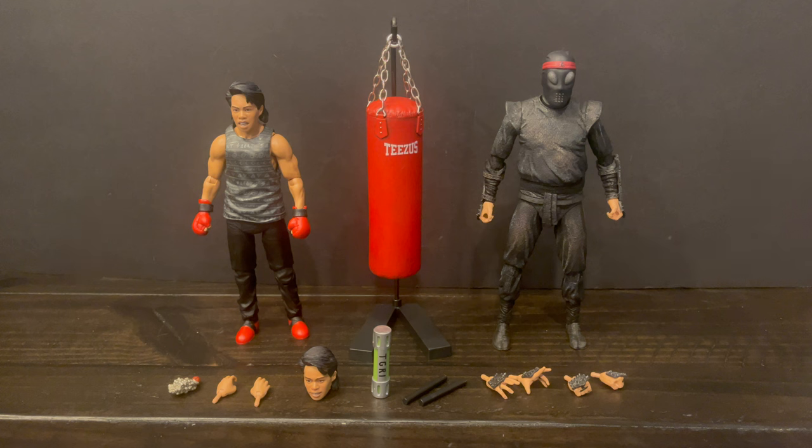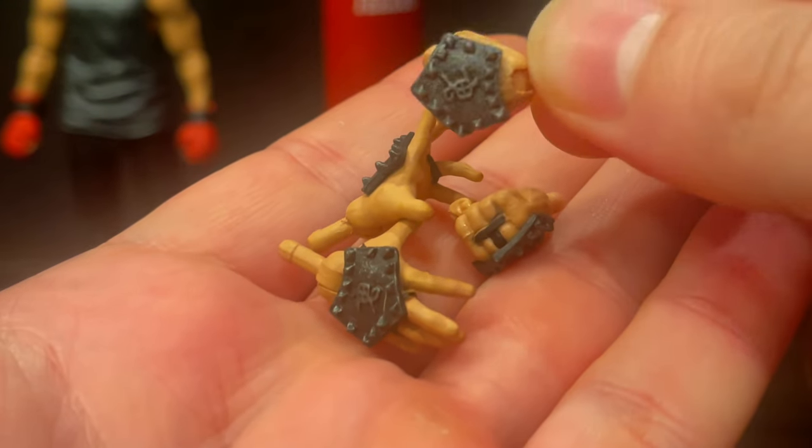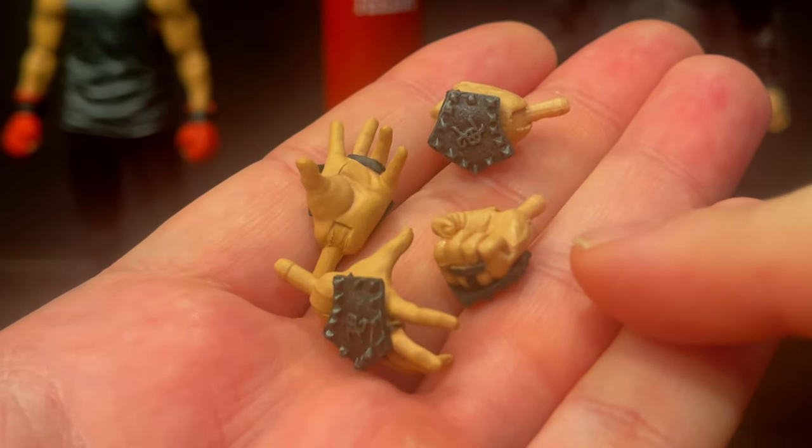Here's everything out of the packaging: you got two figures, you got a big ol' punching bag, and you got plenty of accessories to bring these characters to life — and that's really what makes these things pop. With the foot soldier, you got plenty of extra hands — punching hands and foot-holding hands.